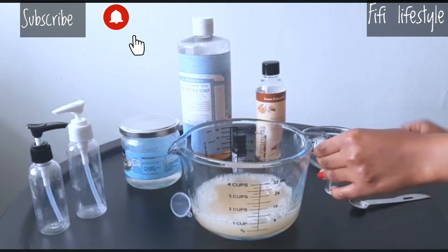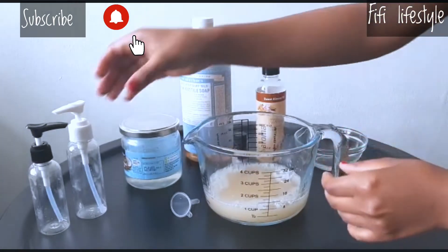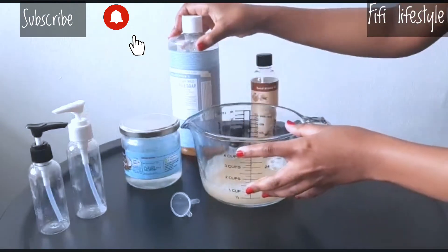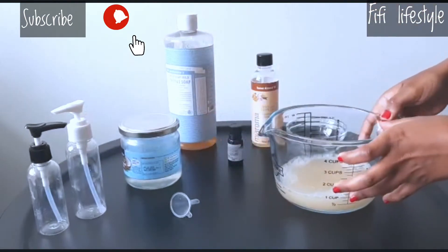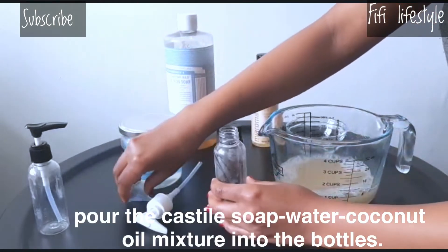Now keep the paper in the middle and put the paper in the middle. The paper is now ready to be placed in the middle.